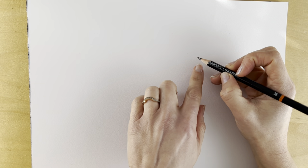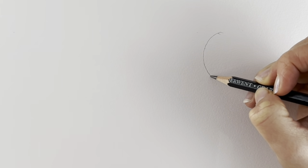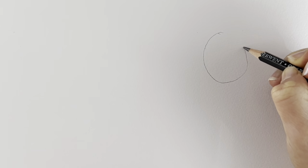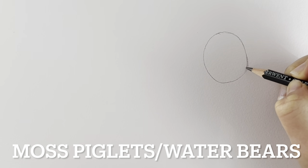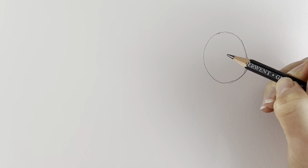Today we've had a request to draw a tardigrade, so we're going to be starting off with the head. This is just going to be an oval shape to the right-hand side of the drawing, so just very lightly in pencil, draw an oval shape just like I'm doing here. These are absolutely fascinating creatures — they're also known as moss piglets or water bears, so you may have heard those names as well.